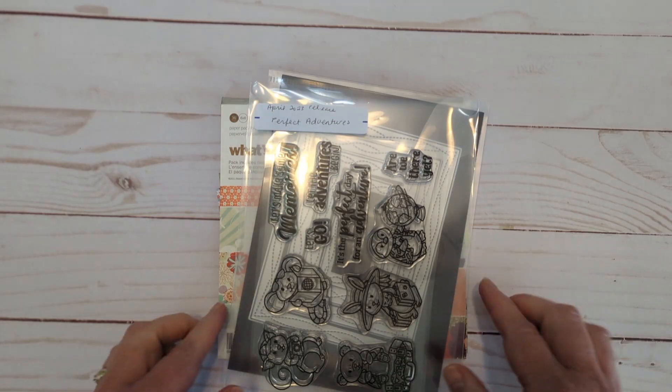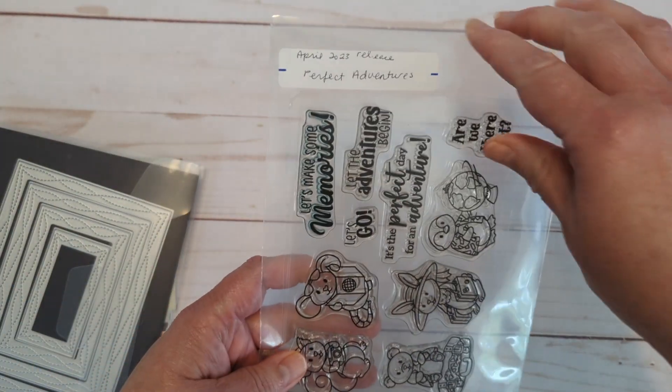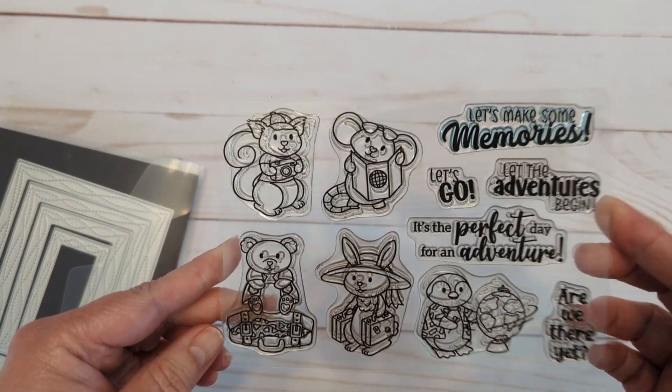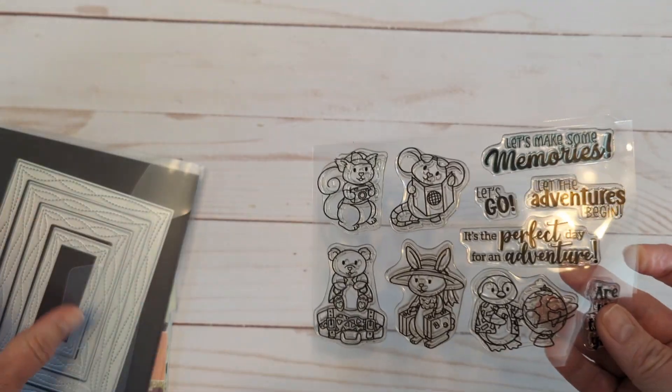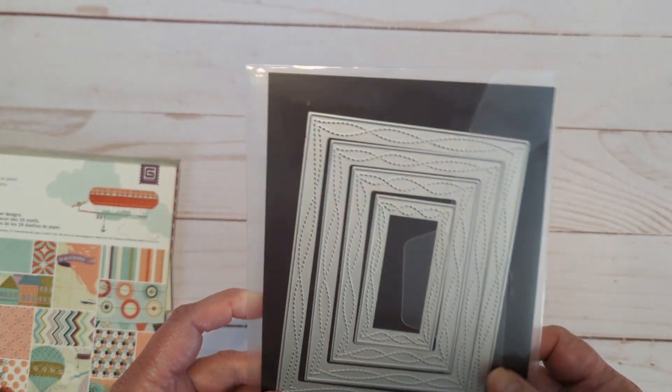For my card today I chose the theme of summer, and I used this fun stamp set — Perfect Adventures — those cute little critters getting ready to go on all their adventures for the summer. Then I also used the Wonky Stitched Rectangles from Gina Marie Designs.